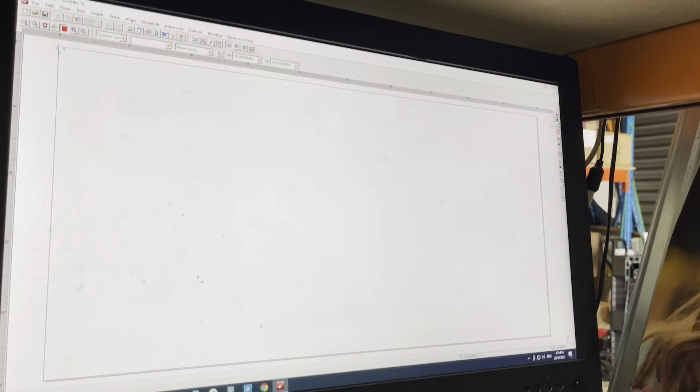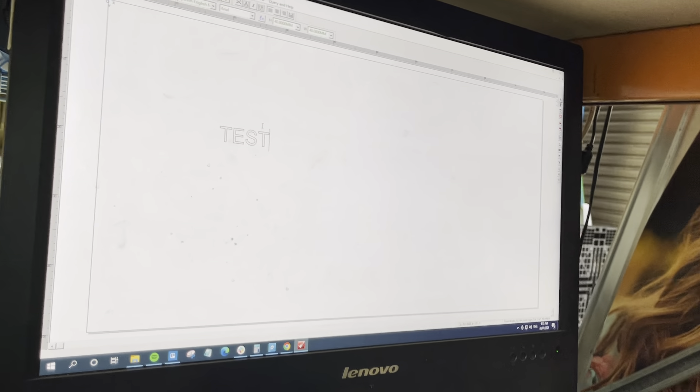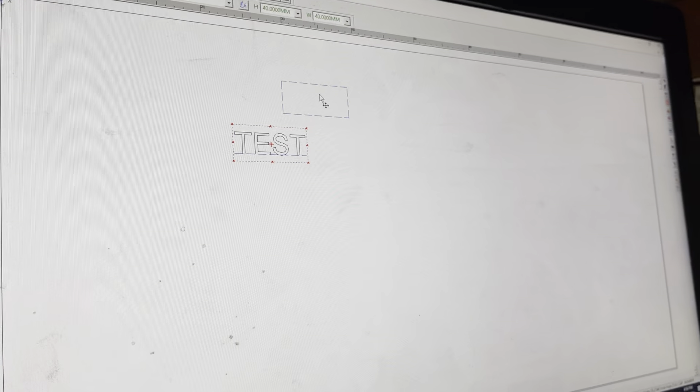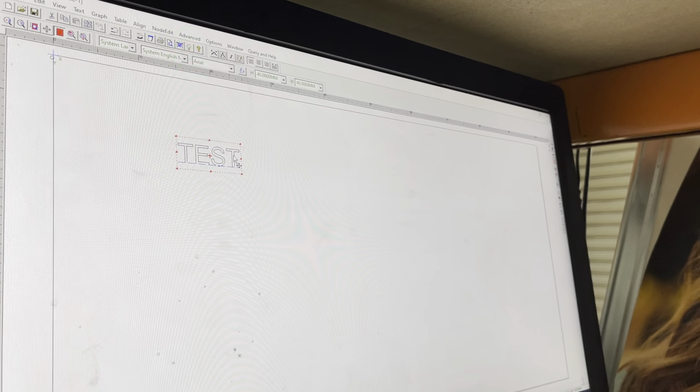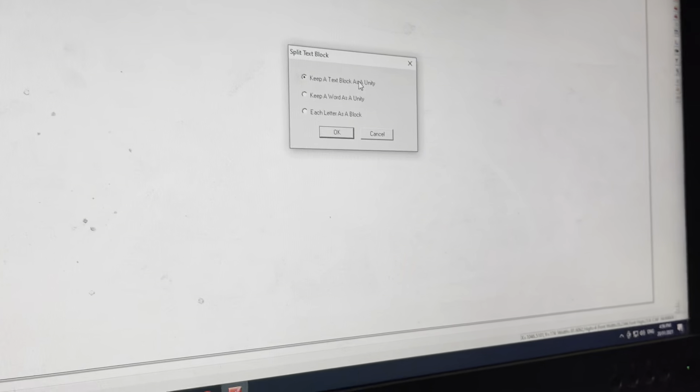By default the text input tool is selected, so you can click anywhere on the page and type any letter or word. I'll type 'test'. Click the arrow (the select tool) and you can move the text anywhere — as long as it's inside the design page, the position doesn't matter. After you finish, all text needs to be converted to curves.